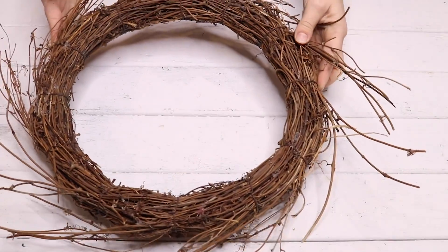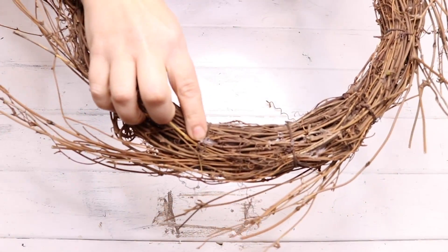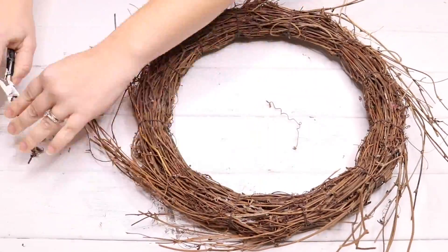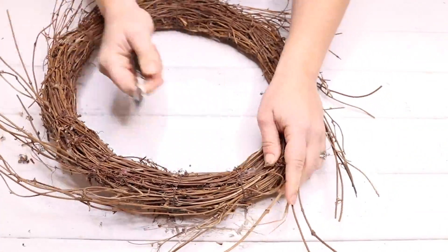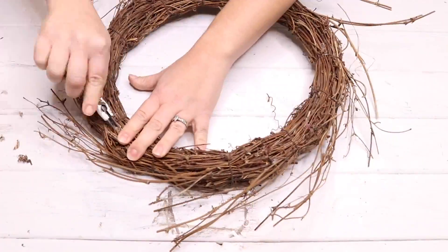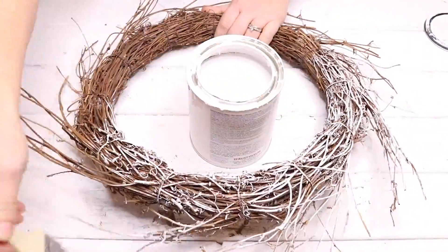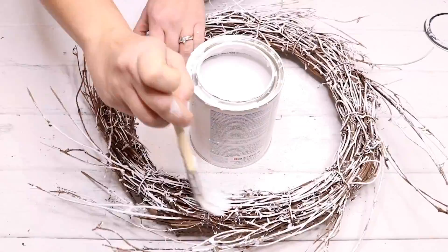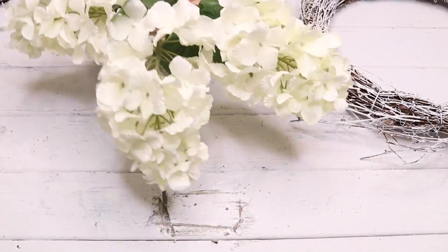Let's get started on the DIYs today. For the first DIY I'm going to be making this winter wreath. I'm using this wreath form I got at Goodwill for a couple bucks. It has some hot glue on it but I'm just going to use some little pliers to pick that hot glue off. I love getting wreath forms from the used store because they are just such better quality and bigger. What I'm doing is using my white chalk paint and dry brushing all the way around the wreath to give this more of a winter feel.